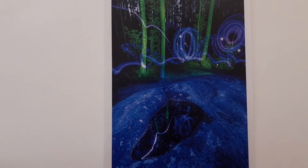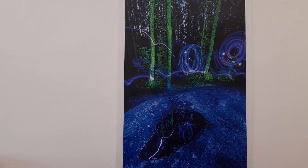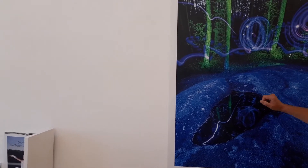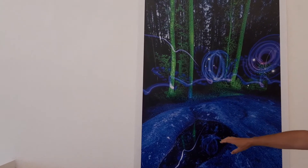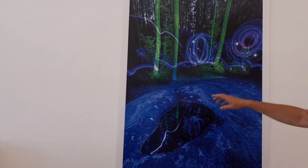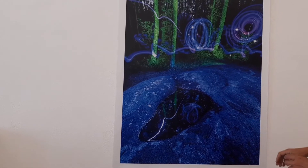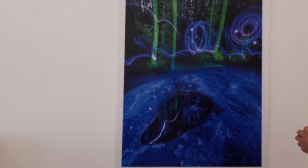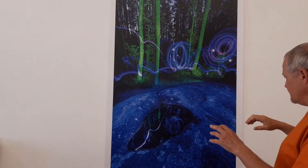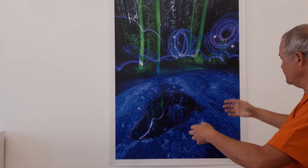Das erste Foto habe ich bei Vollmond gemacht — es war Vollmondnacht bei den Scorpion-Steinen in der Neferkauzen, beim UFO-Landeplatz sozusagen. Was mich fasziniert hat, waren die Schalensteine, wo immer Wasser drin steht. Das wollte ich nutzen, damit ich die Spiegelungen meiner Lightpainting-Sachen auch im Wasser gespiegelt sehe. Mit einem blauen Vorsatz habe ich die Steine beleuchtet, dann mit grüner Farbe die Bäume. Die Kamera steht auf einem Stativ, und auf der Kamera selbst ist ein Tuch über das Objektiv.